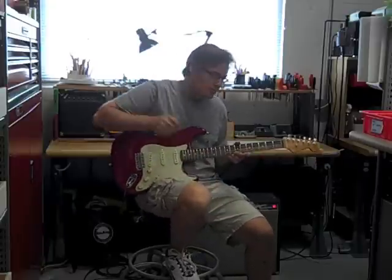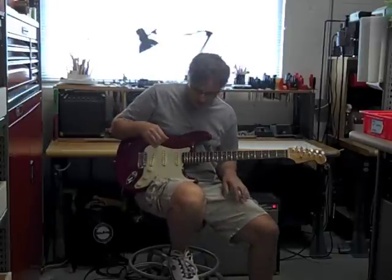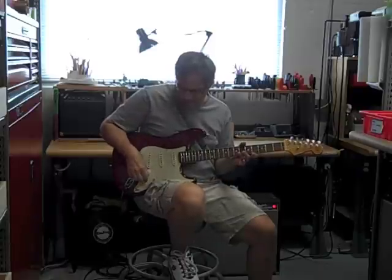Hi, I'm George Ellison, coming to you from Acme Guitar Works, and I want to show you a guitar that we just did. Acme sells Fender guitars — we sell certain Fender guitars, mainly Strats, Teles, and Esquires.